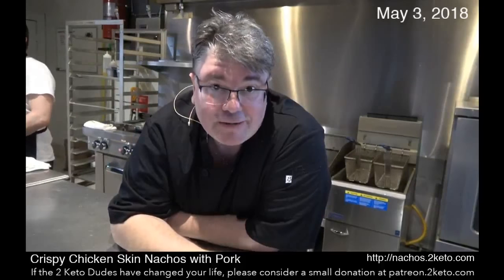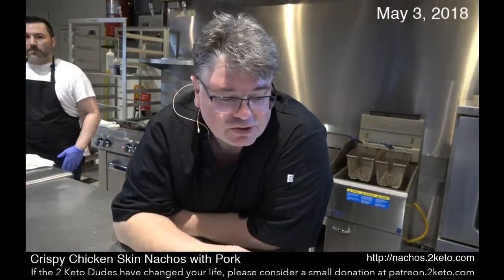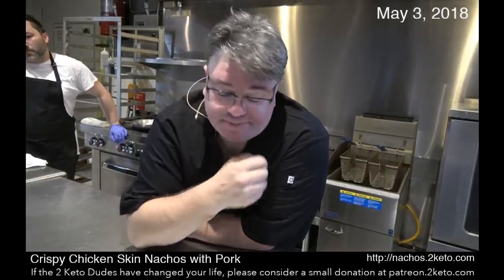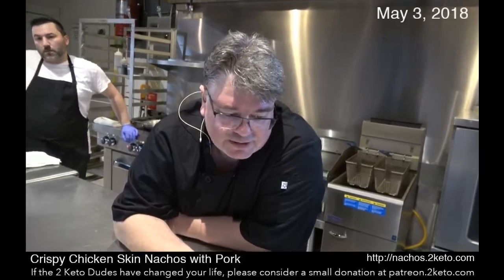When you keep the lid on it, it keeps everything locked in and it just falls apart. Then we took that, cooled it off, and refrigerated it. Here's what it looked like this morning.